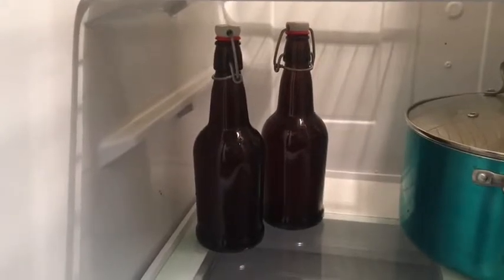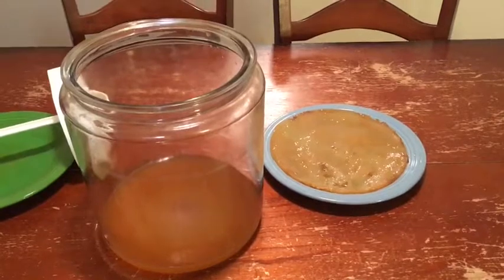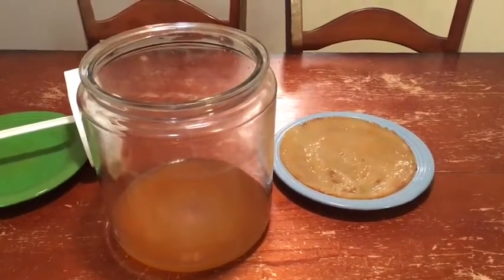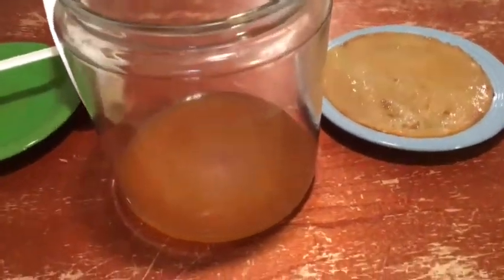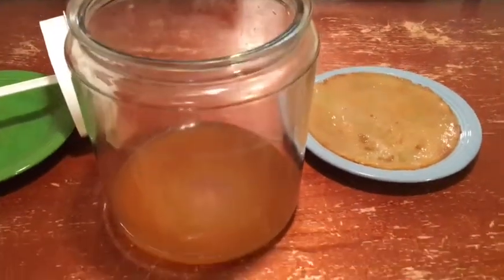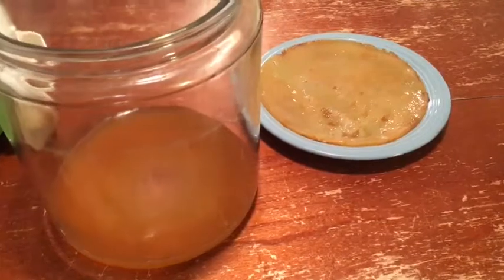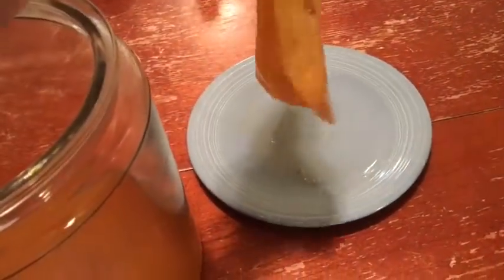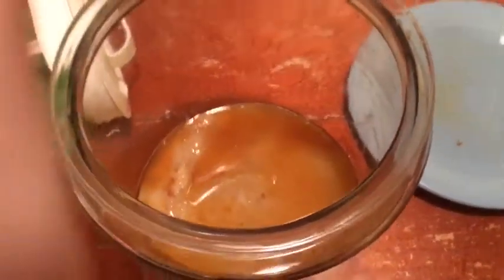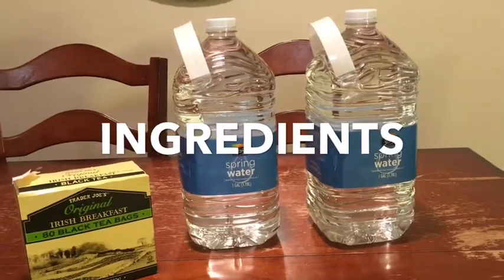My SCOBY has only been sitting out during the bottling process, which took maybe 10 minutes or so. I don't want it to dry out too much, so I go ahead and put it back into the rest of the kombucha in the jar. When adding my new mixture I put it right on top of the SCOBY and it usually ends up floating to the top. Simply grab your SCOBY and place it right back on top — it's okay if it's a little folded, not too big of a deal.